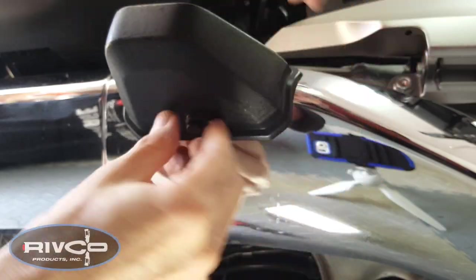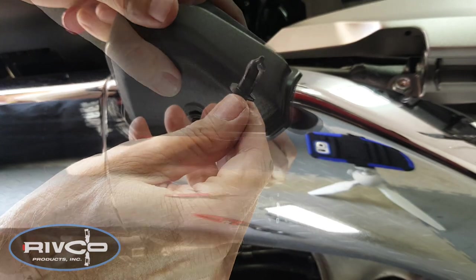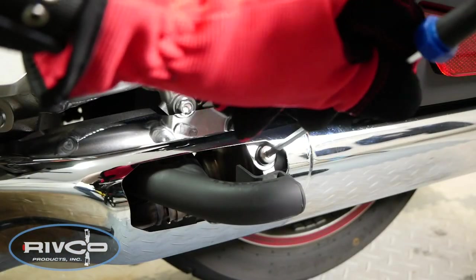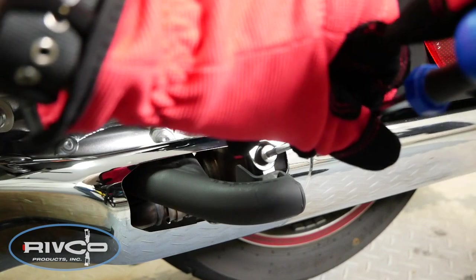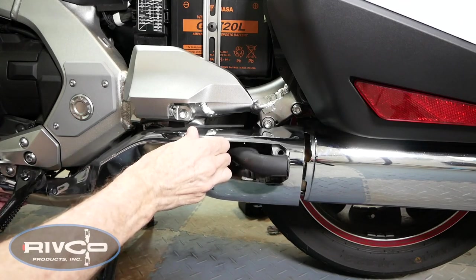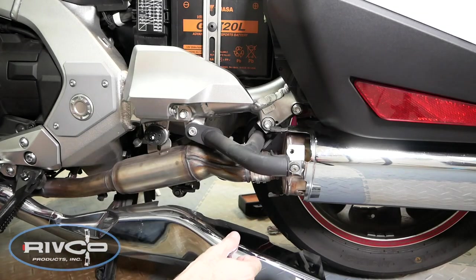Remove the plastic pins from the underside of the rear tip-over bar covers. With the pin removed, you can then remove the tip-over bar covers. After removing both covers, you can remove the 6mm Allen screws that hold the exhaust shields in place. Remove the exhaust shields by sliding them forward — they're held in place with some rubber tabs that fit into slots on the exhaust shield — and then carefully pull them over the tip-over bars.